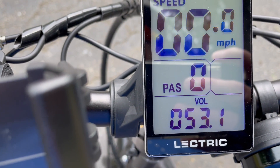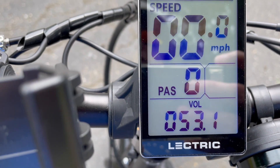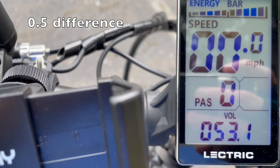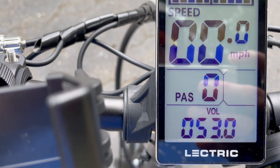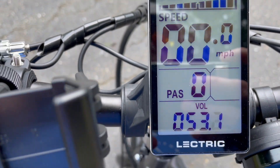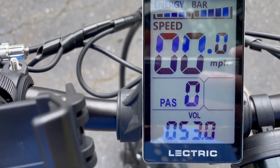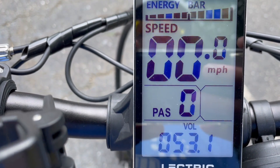Turning the bike on — voltage reads 53.1. So if you remember, the stock battery was at 52.6 after five miles. I'm getting basically 0.5 volts more out of this new battery than the original. I'd say that's roughly a 25-30% increase in range — you do the math. But this battery definitely gives you more range according to this simple five-mile test. Pretty cool.